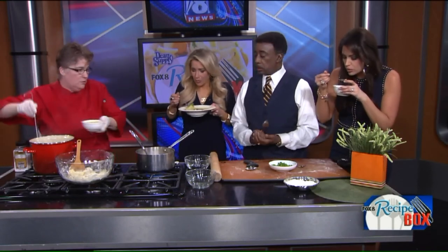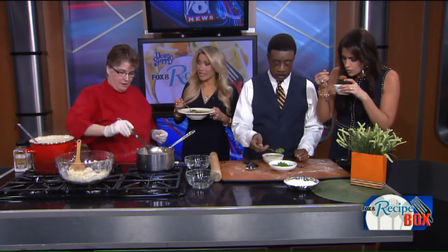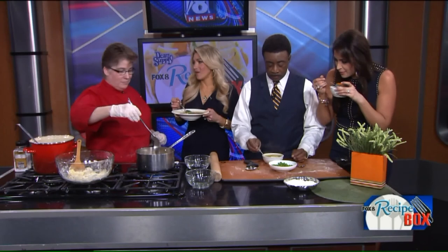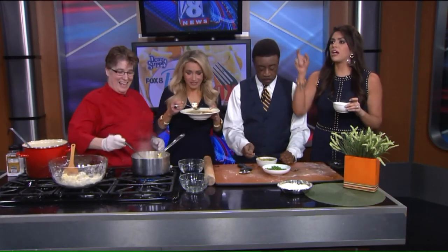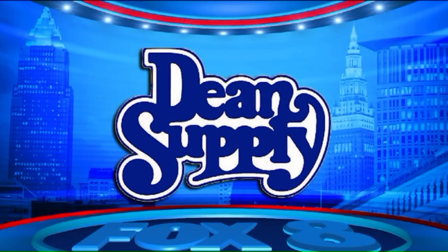We do all kinds of things like this at the school. Right now we have a ton of kids classes — parent-child classes, and a whole Sunday series called Kitchen Boot Camp for Kids. We just did knife skills for kids — I had 12 kids running around with knives doing Mexican food. We have all the information on the cooking school, the great classes for kids, and this recipe for bot boy. Fox 8 Recipe Box is brought to you by Dean Supply.